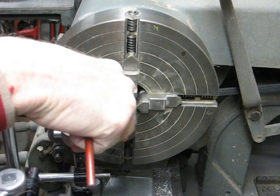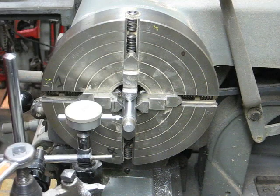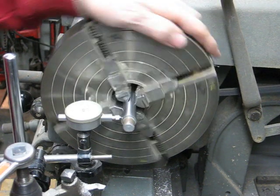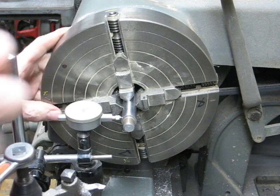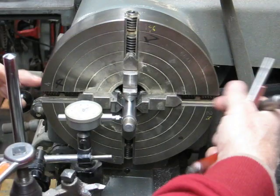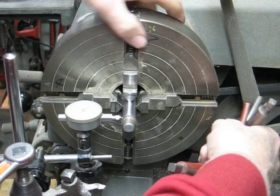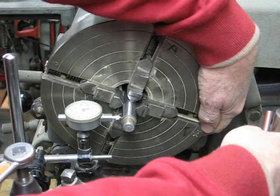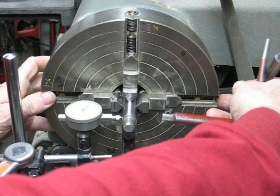I'm going to bring my dial indicator up, make sure it's on center, and we'll take an initial reading here. I'm within about ten thousandths or so. I'm real close in this direction — just by coincidence, or maybe it's experience. But here I'm about ten thousandths or so off.